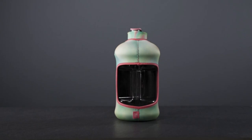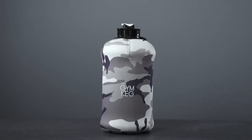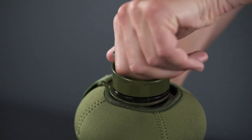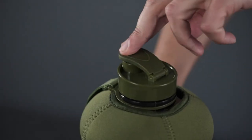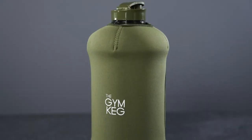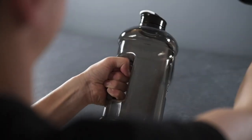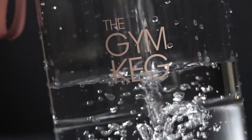Our large water bottle is perfect for all athletes, especially those looking to add more protein in their diet with a post-workout protein shake. Our neoprene sleeve brings insulation to your drink while you're at the gym or on the go. The sleeve keeps your beverage cold in the summer and warm in the winter, helping maintain your temperature through the day, whether you're adding ice cubes or just plain water. The Gymkeg will keep your drink cooler for longer.